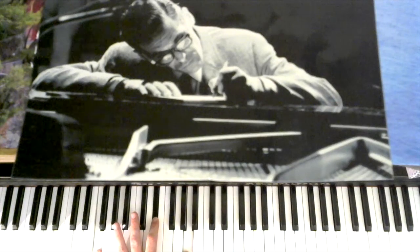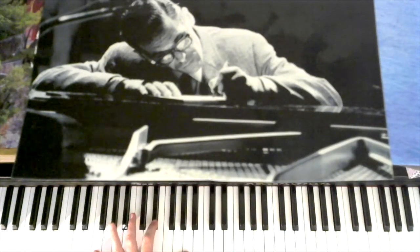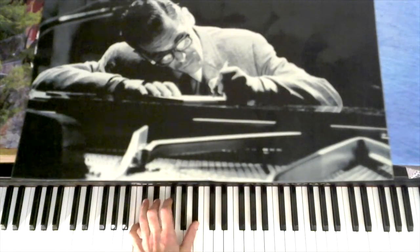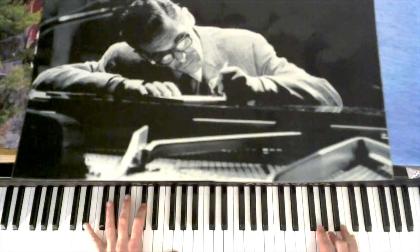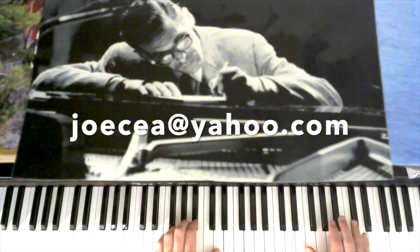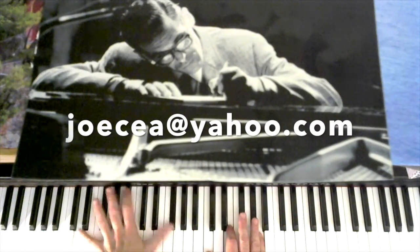You got this 3-6-2-5 going into the B-flat major, which is the 4th chord. So this is a fairly common pattern: B-flat 6th, E-flat 9th, G minor, C7, B-flat, A-half diminished. Here you have E-flat 9th, D 9th.